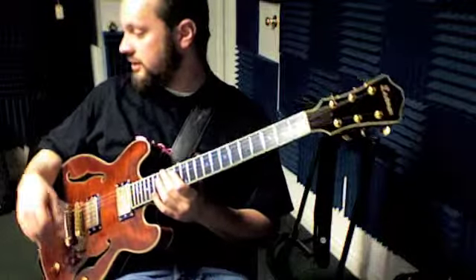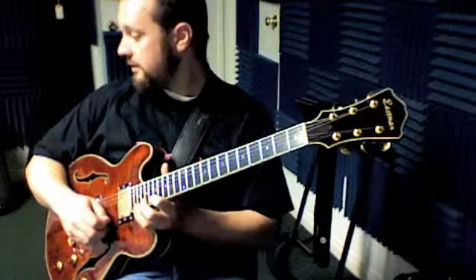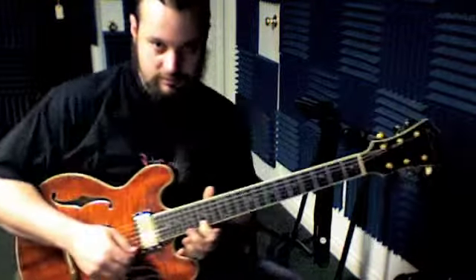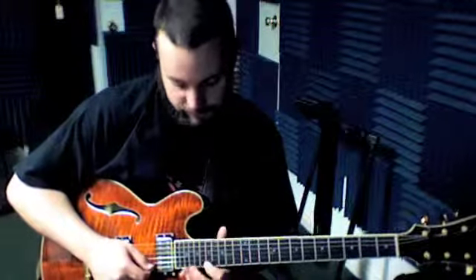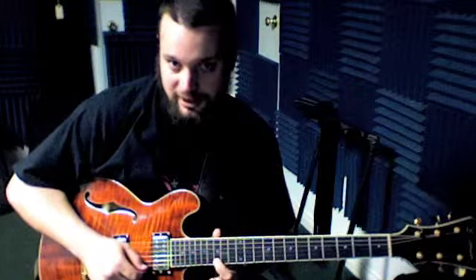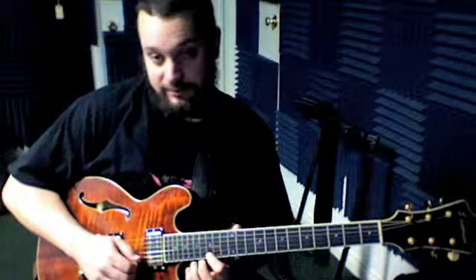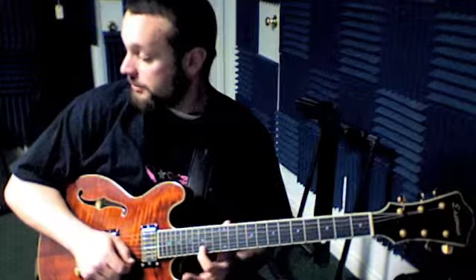First thing is section 15 here. The trick to this is we're going to start the first note with our index finger. It's going to be index, pinky, index, and then we shift down here to 15 with our index. Then it's 15, 17, 15, 17 with our ring on the B string and then back up to 50.